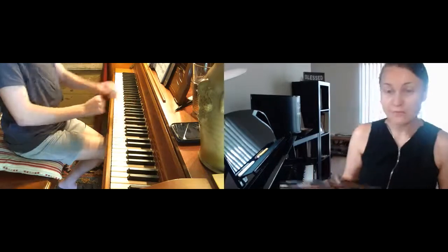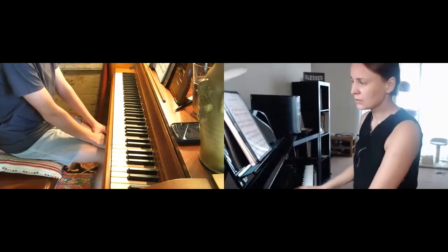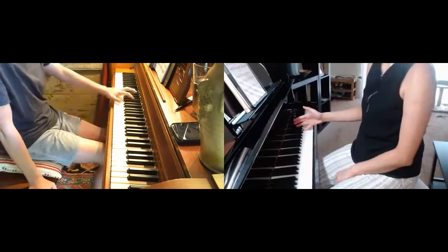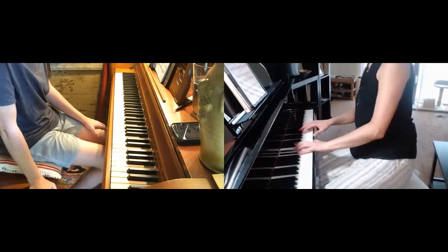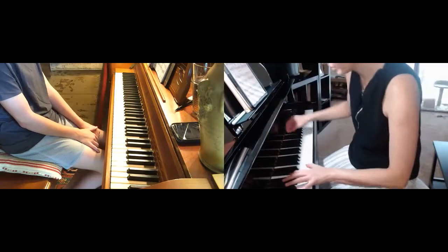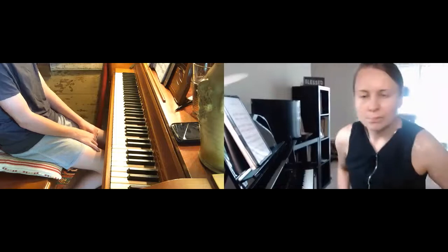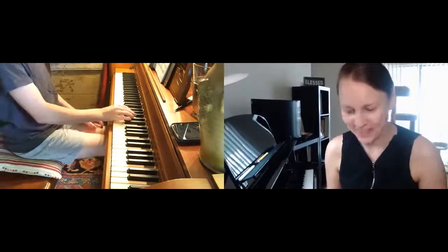In the fourth measure where your right hand goes to that pinky, try not to let go — let me scoop this down for a second. Now don't break here — you kind of lifted, and that breaks the line because it sounds separated. It's really hard but you're doing a great job; it's going to be beautiful.